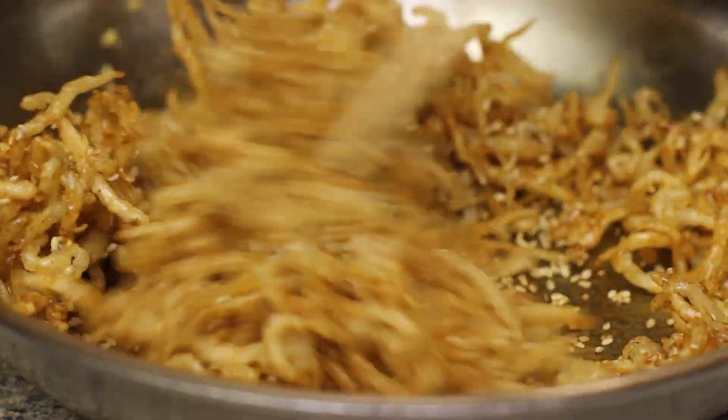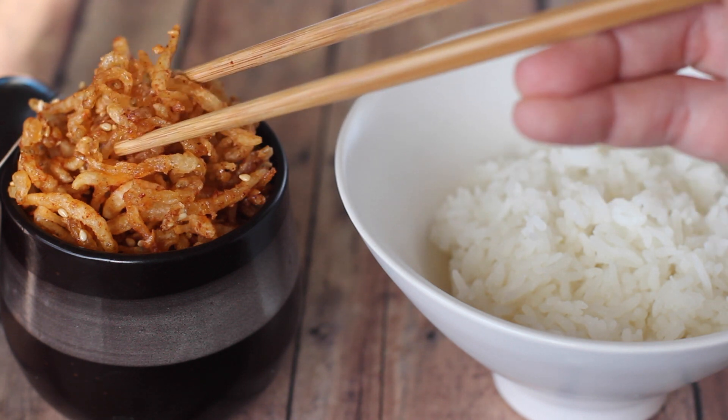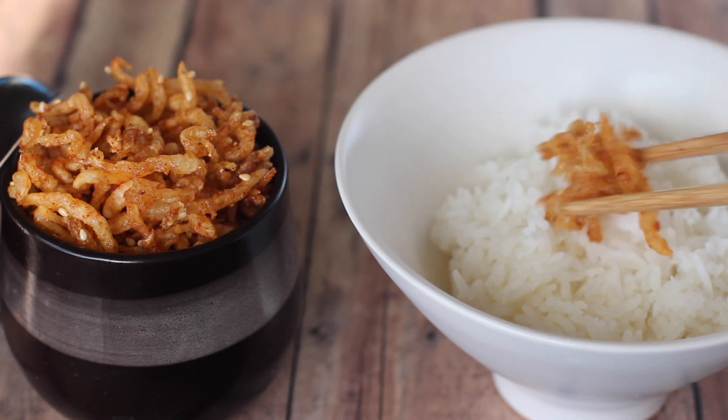Let it cool down then store in the fridge. Looks good, doesn't it? The crispiness lasts quite long if you keep it in an airtight container.